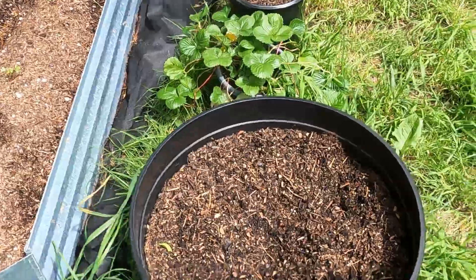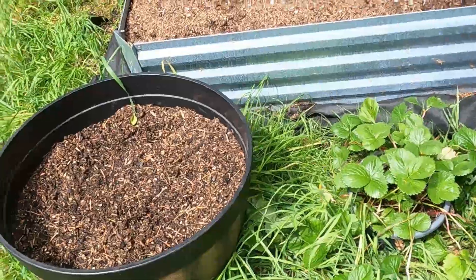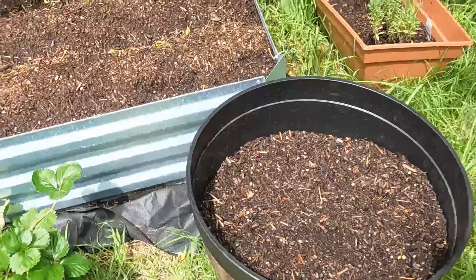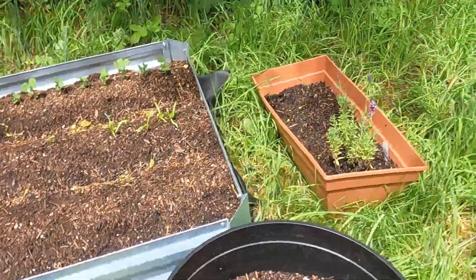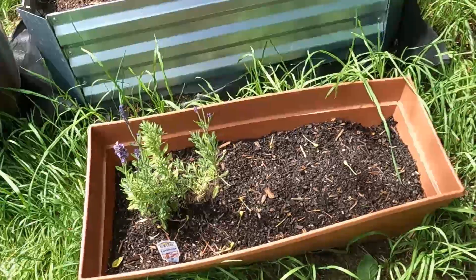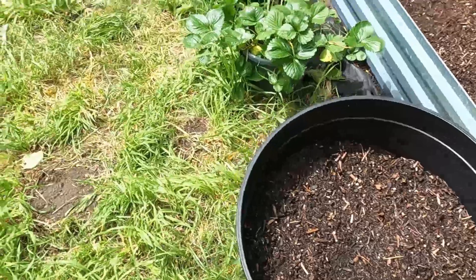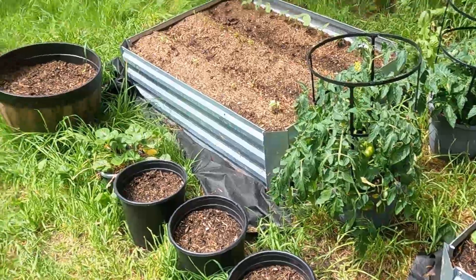Everything's starting to sprout up. The big barrels — I believe one is red potato and one is yellow potato, or something like that. I don't remember, I'll have to check with her again. And then over here is a small herb garden — we've got some lavender, and I don't remember all the herbs she got planted, but it's looking like it's starting to grow.